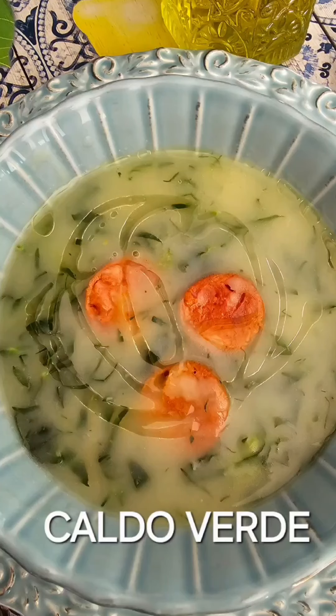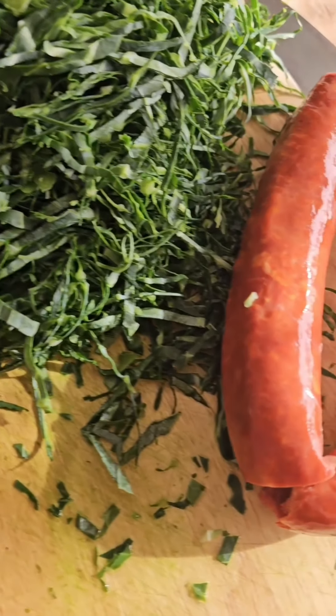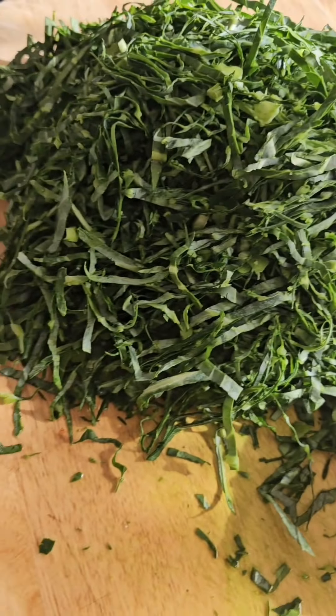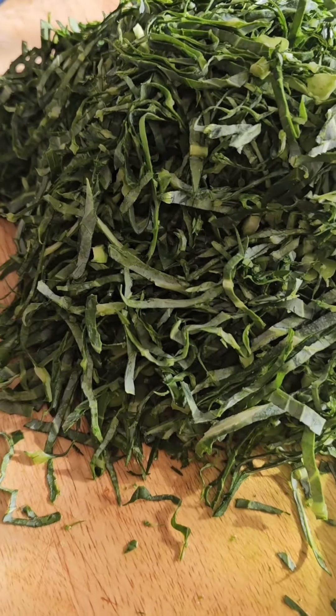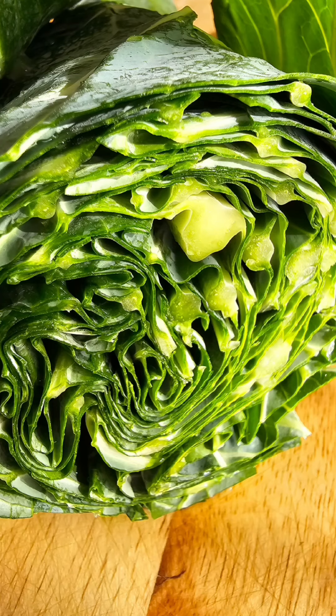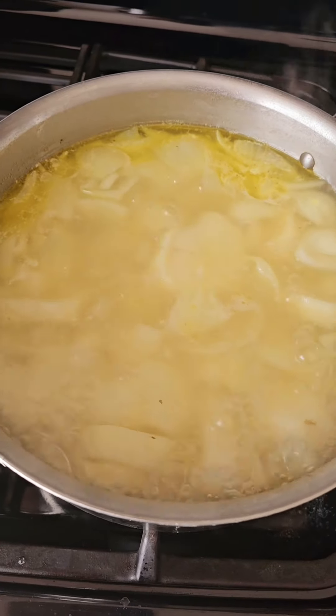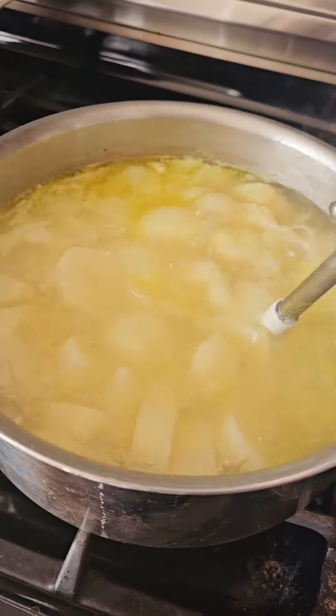Good morning everybody, let's make some delicious Caldo Verde! Here are the chiffonade collard greens and some nice chorizo — don't they look beautiful? They're easy to do, just roll them up like that and then do tiny slices. You're going to boil your potatoes, onions, and garlic.